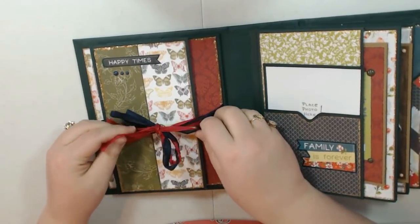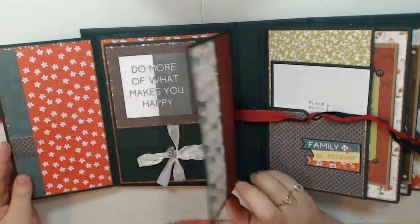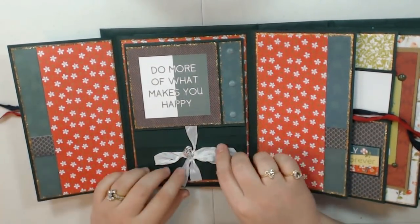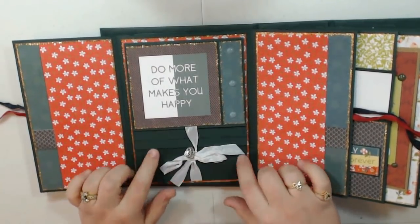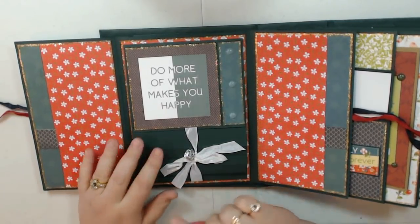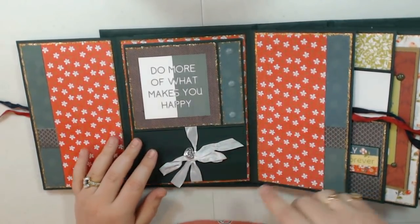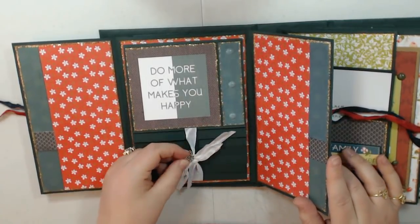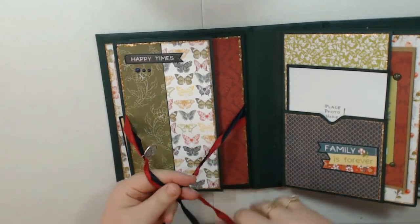Again you see where I layered the papers. This opens up — more layering to stretch my card stock — and then this is just a waterfall. I have a cut apart from the collection here and some extra scrap of patterned paper and some enamel dots. Again another cute charm, and then this closes up with the seam binding.